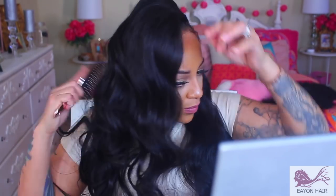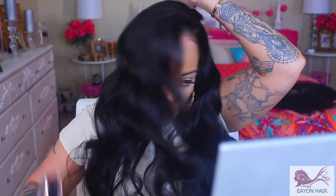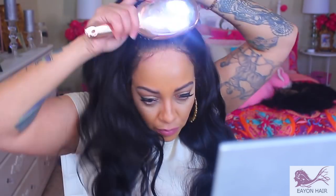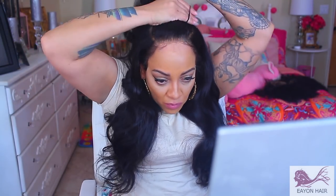180% density, 13x6 lace frontal — you can do a lot of different things with this because the parting is so deep. Plus the hair is super affordable. This is probably my 4th or 5th video for Ion Hair and I really do like their wigs — they have some really nice wigs. So ladies, if you want to look glam, income tax season is coming up, go get you some nice wigs and hook it up.